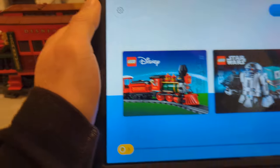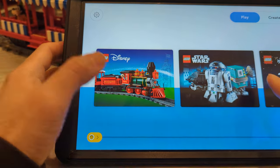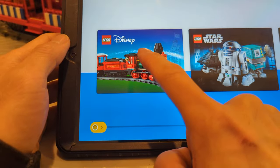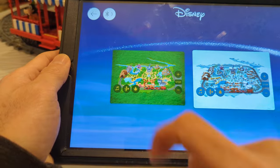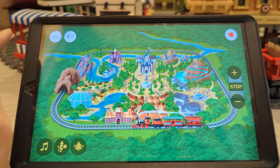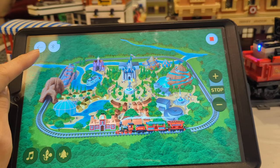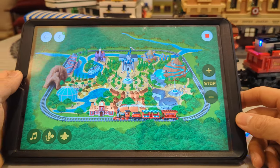You have to download something called LEGO Powered Up — it's a free app. When you load in, it shows all the LEGO sets currently supported, including several trains and a piano. We're going to do the LEGO Disney Train. You do the Bluetooth connection, push the button on the train, and a checkmark means it's connected.